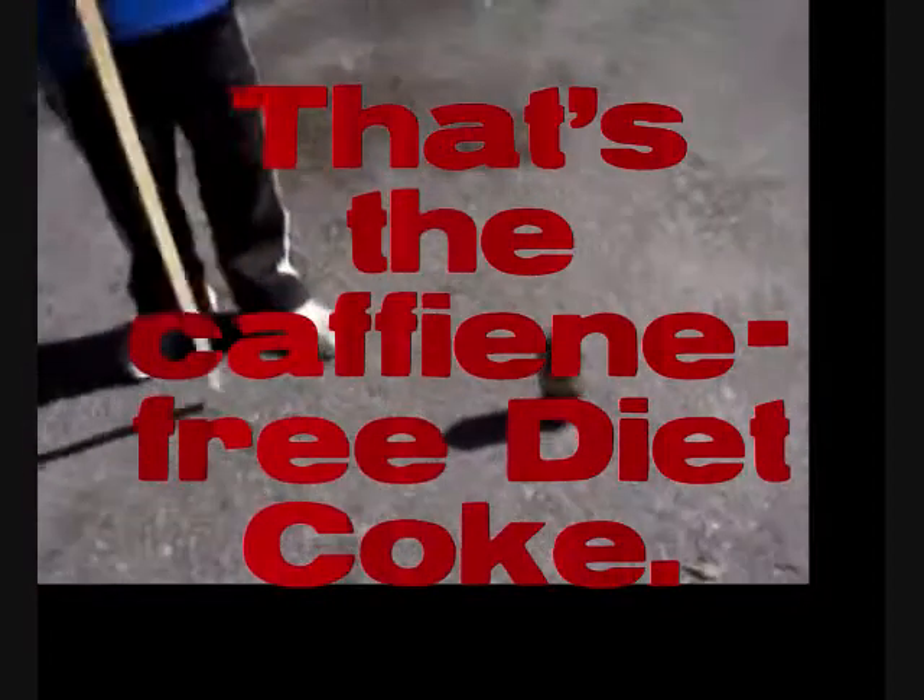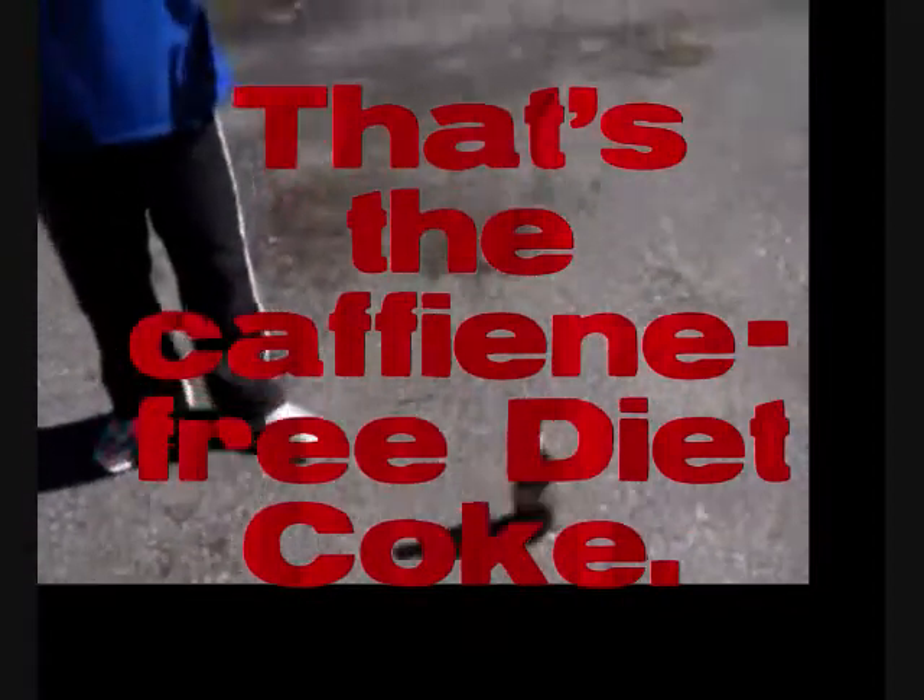That's the caffeine-free one. You want to do that one first? Yeah. A Diet Coke is a Diet Coke — I don't think it'll make much difference. I can't really hold this and drop them in at the same time. Now you're going to watch at the same time. Okay, three... wait — do you have them in the tube?